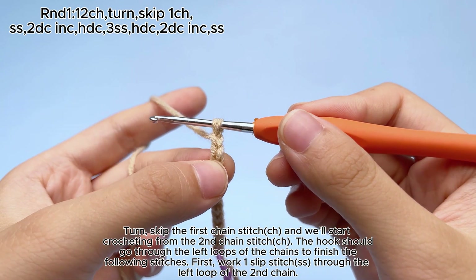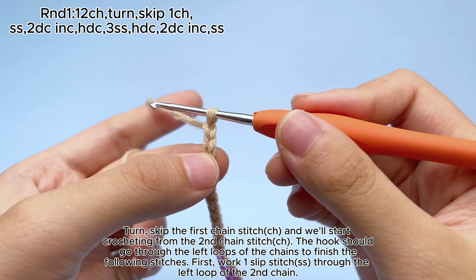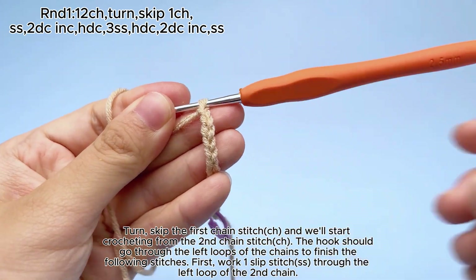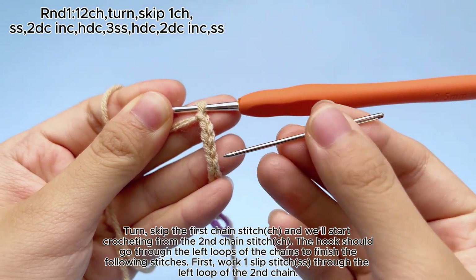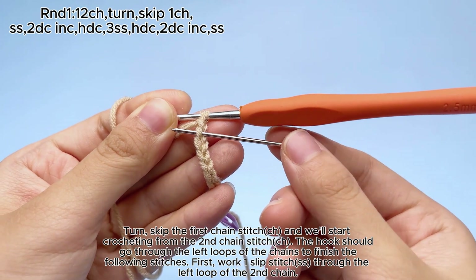Turn, skip the first chain stitch, CH, and we'll start crocheting from the second chain stitch, CH. The hook should go through the left loops of the chains to finish the following stitches. First, work one slip stitch, SS, through the left loop of the second chain.